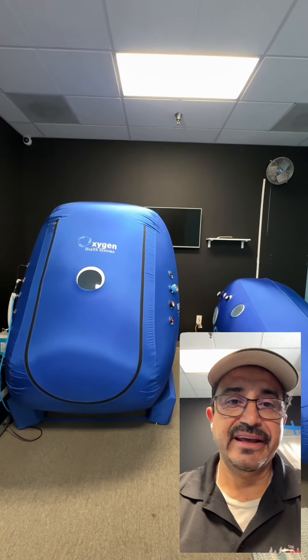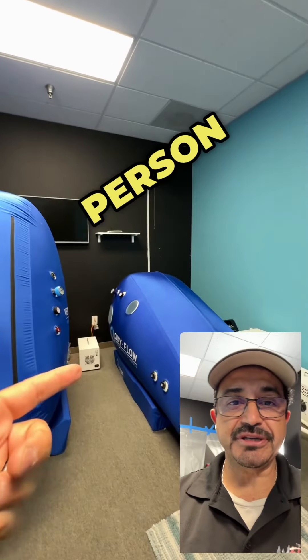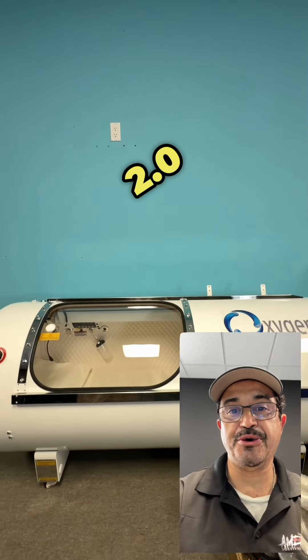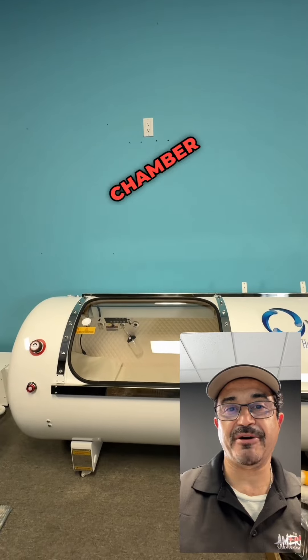Today is hyperbaric oxygen therapy day all day. It's pretty warm outside, but we got two people in this chamber, one person in this chamber, and air conditioners are on so they're very comfortable. This is a 1.3, this is a 1.4, and our newest addition is our 2.0 hard shell 34 inch hyperbaric oxygen chamber from Oxygen Health System.